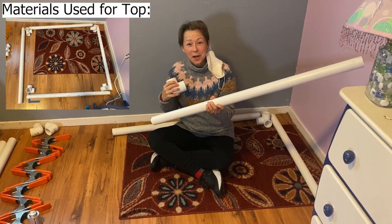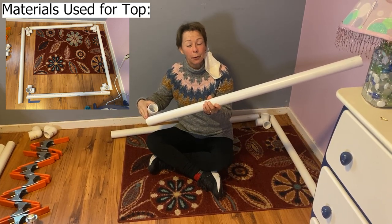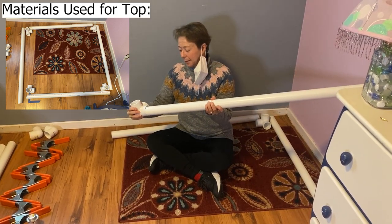I'm going to make the top first by connecting four of these three and a half foot poles to the corners. Slide right in.